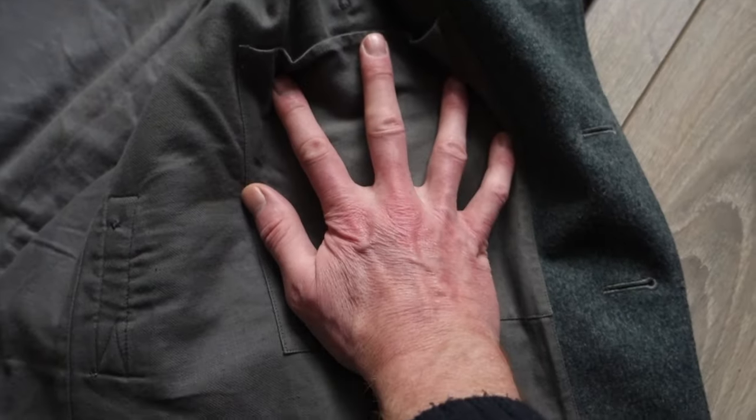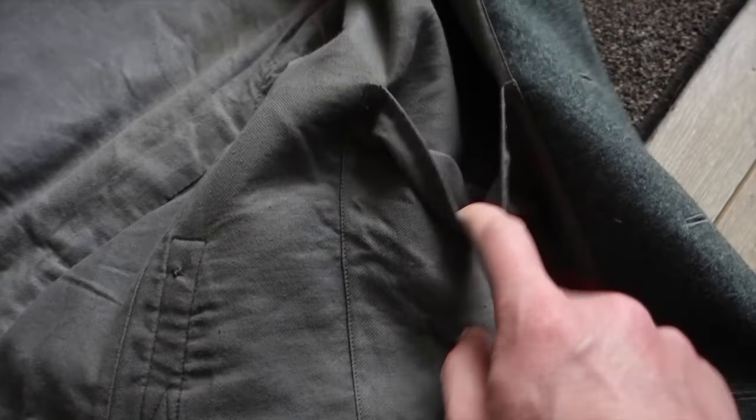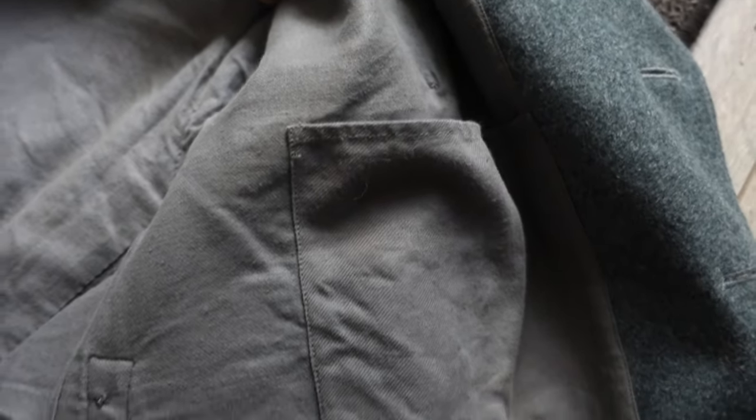So if I wore this without a sweater or something underneath — just a t-shirt — it would be a little bit big. Then here you have '3A', which I think is a military size number. And here it's really hard to read, but it looks like a B with a logo on top. There's also the inner pocket — again about the size of my hand, made of cotton — and it has nothing to close it: no zipper, no button, nothing. It's just an open pocket.